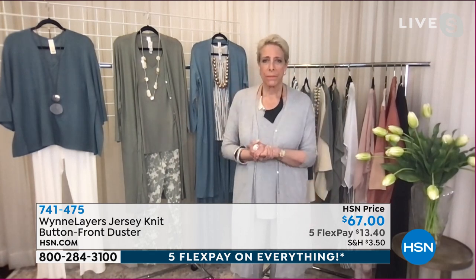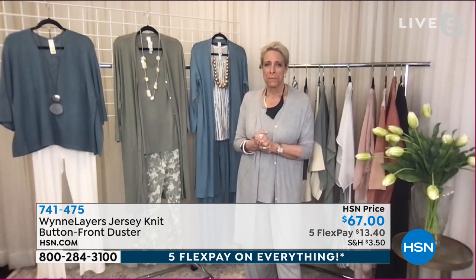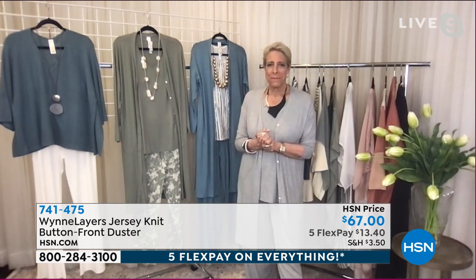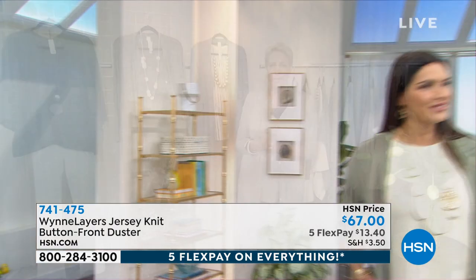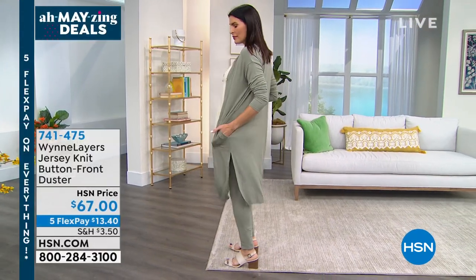It's very popular on this one, which is terrific. Angie is coming out now and she's wearing it in the sage. Love how easy this is — I know we paired it with pants, but I would even put this on with a pair of Bermuda shorts. I personally like a longer length over something shorter.